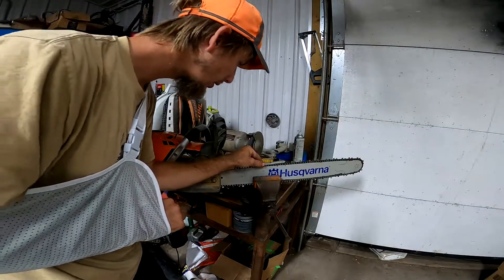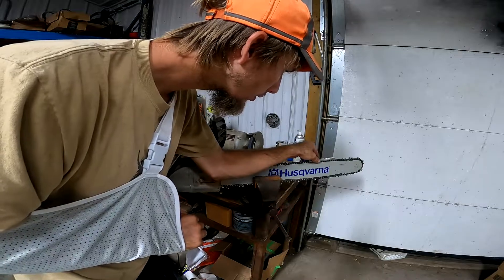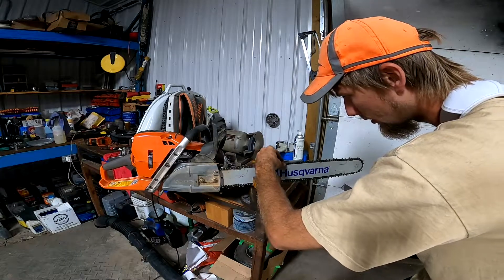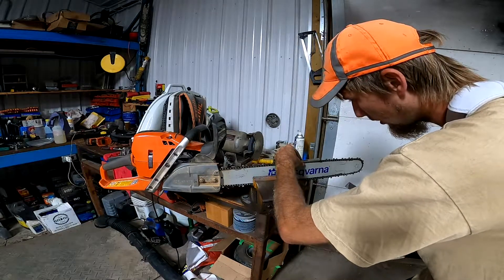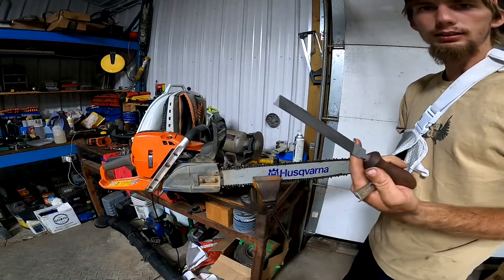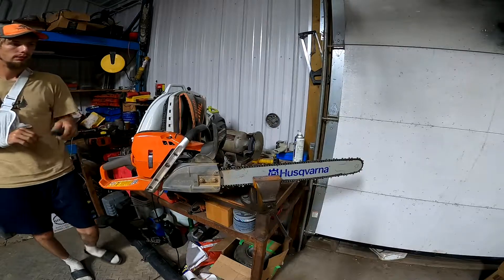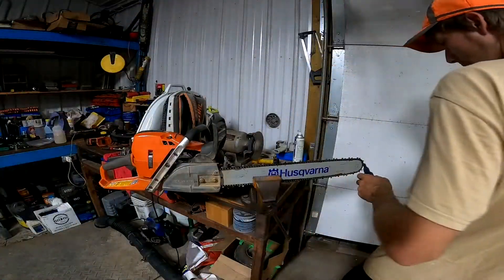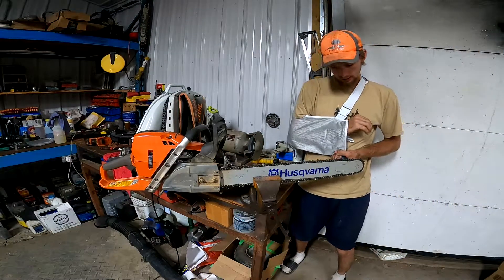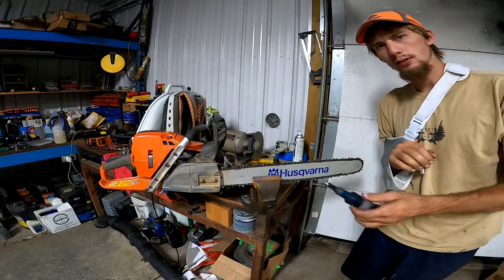So on rakers, I'll usually just look at a few — and these are all good. So you can do both sides at once here. These ones were touched up last time so they're good. That's just a Stihl flat file. This bar has a grease hole on the back side here on these husky bars, so you want to push in some grease — just give it a pump every time you sharpen.